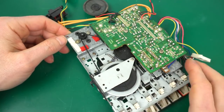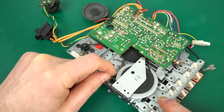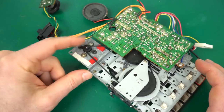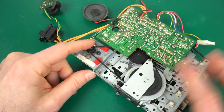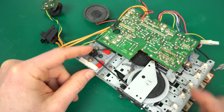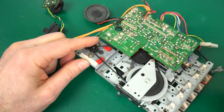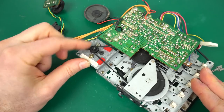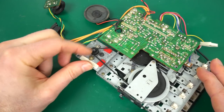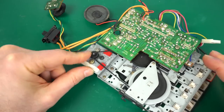Now on to the tape deck itself. The most important thing is to check out the rubber belt. This one looks to be in pretty good condition. Sometimes you can see slipping when you move it by hand, or you'll see a wavy curve, meaning it dried in place. But this one looks really good. I was told this cassette deck is not working, but so far it looks pretty good — if it doesn't work, it's probably something else.